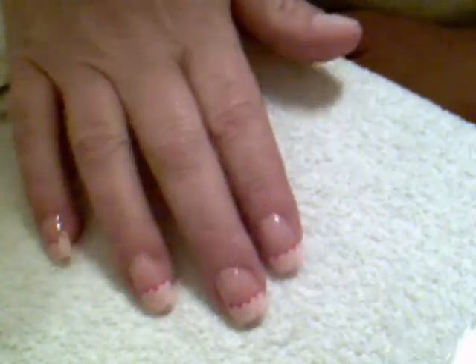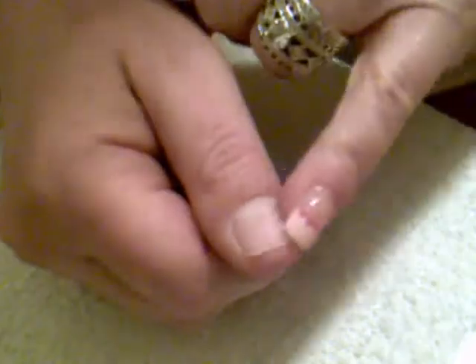Hey guys, so today we're going to do a tutorial on how to do an acrylic tip. I had a request for this a little while ago, but none of my nails have broken — that's when I did the tutorial on how to do a fill-in — but one finally broke today. So the first thing you want to do is make sure you get all your acrylic off.